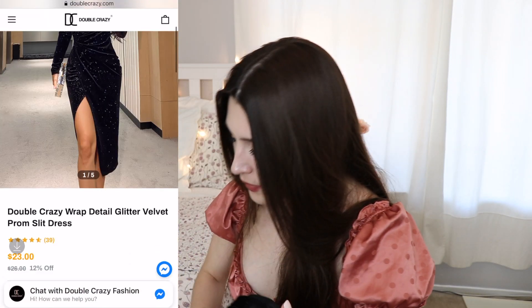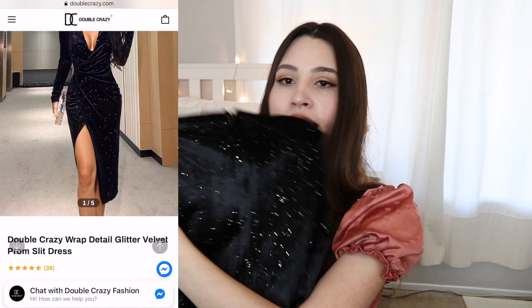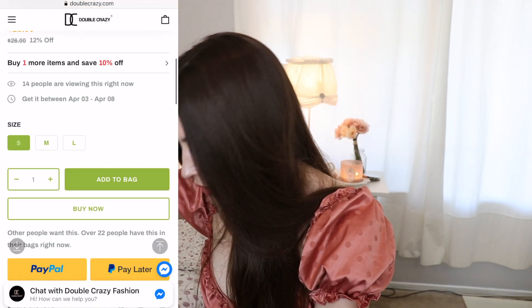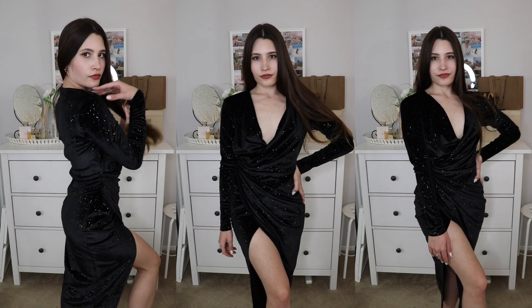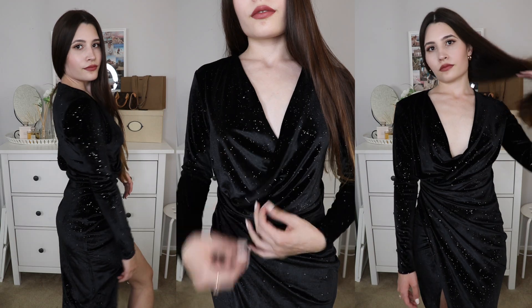The last dress is the wrap detail glitter velvet prom slip dress — this one looks really nice. It's a midi length with a hidden zipper in the back and a velvet pattern with sparkles, and it retails for $23. This was my favorite dress from this haul. I love how sexy and flattering it was — the combination of the plunging neck, wrap front, and leg slit was perfect. For a more modest look, I'd recommend sewing or pinning the neck slightly.